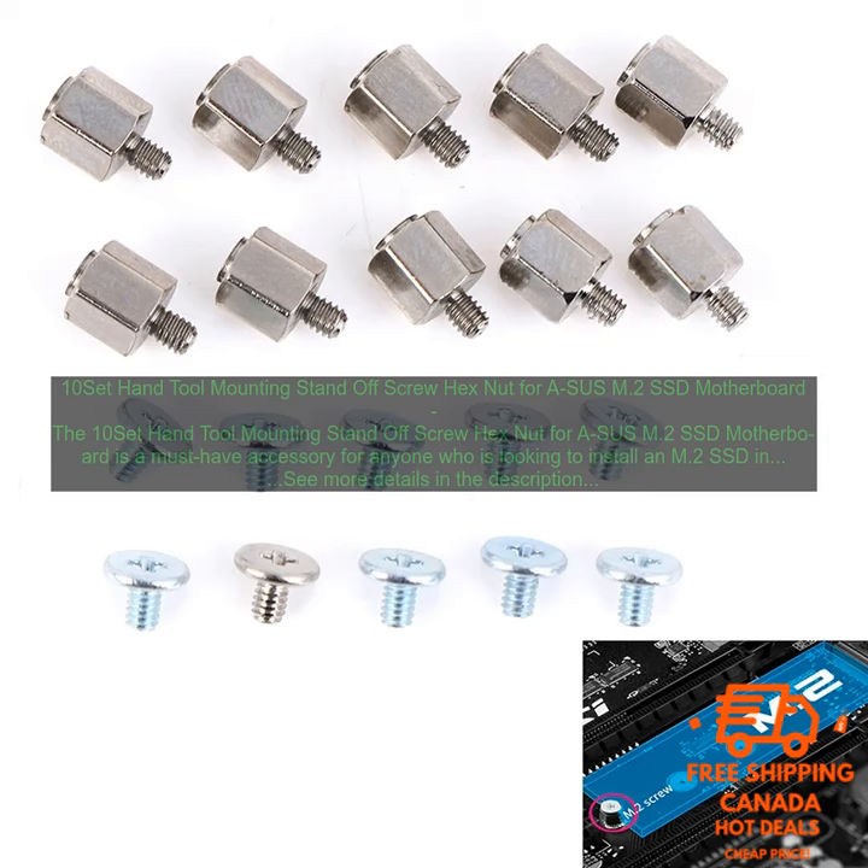The 10-Set Hand Tool Mounting Standoff Screw Hex Nut for Asus M.2 SSD Motherboard is a must-have accessory for anyone looking to install an M.2 SSD in their motherboard. This set includes everything you need to get the job done, including standoff screws, hex nuts, and a screwdriver.